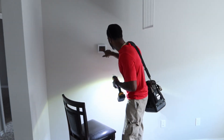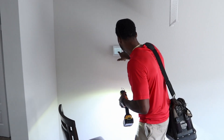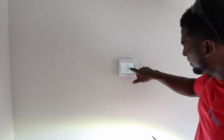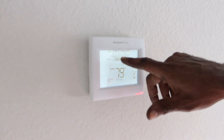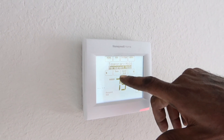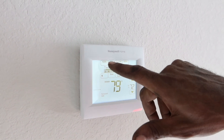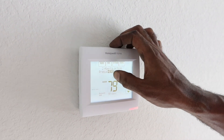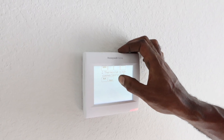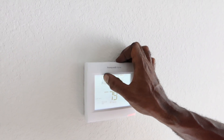So what I'm going to do right now is cancel this — it says active alert. These are just filters on, I'm not really worried about that. Let's go with the set time of day. Thermostat is not connected to Wi-Fi.